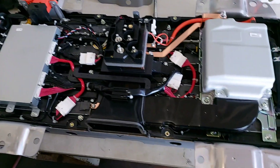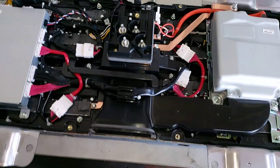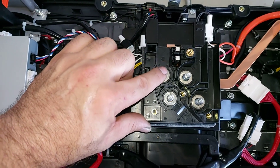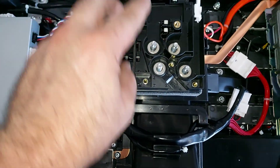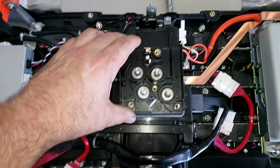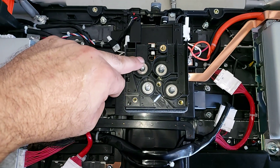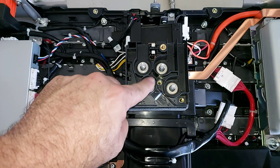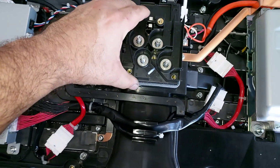We have the battery management and the inverter over here. All the connections are here — this is the outlet from the inverter to the 12-volt system. This is the positive, this is the outlet to the high-voltage system, and this is the plug-in from the 12-volt battery. This is the outlet of the 12-volt system coming from the inverter.